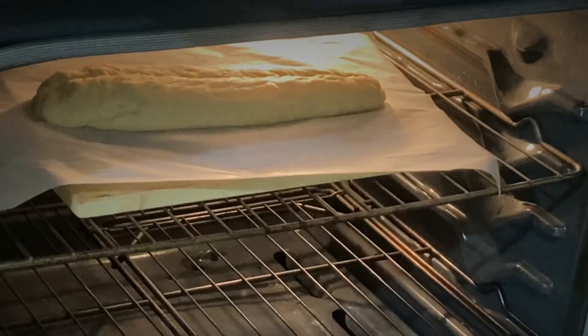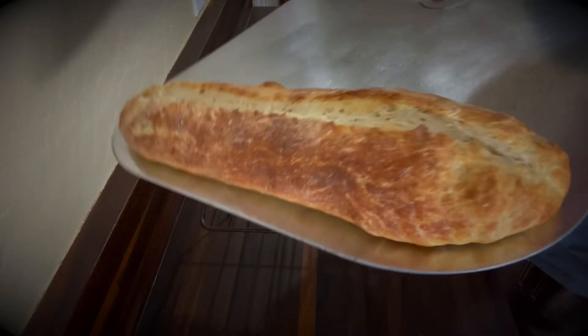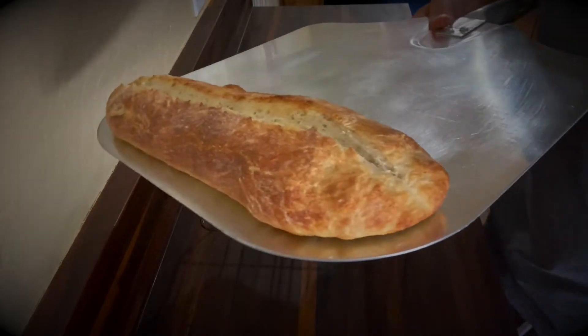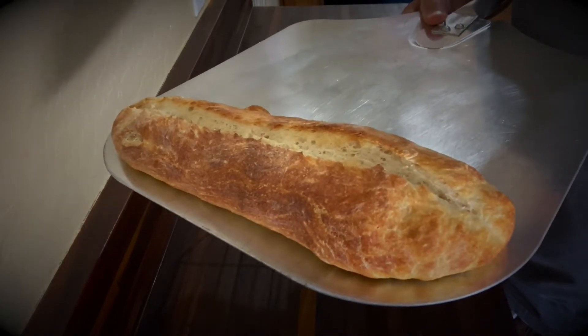I'm transferring the bread onto the pizza stone. I'll let it go for about 15 minutes and then stick my thermometer in it. Here it is fresh out of the oven — looks delicious. I took the parchment paper out about halfway through, and the total baking time was 15 minutes at 525, hitting 205 degrees internal temperature.